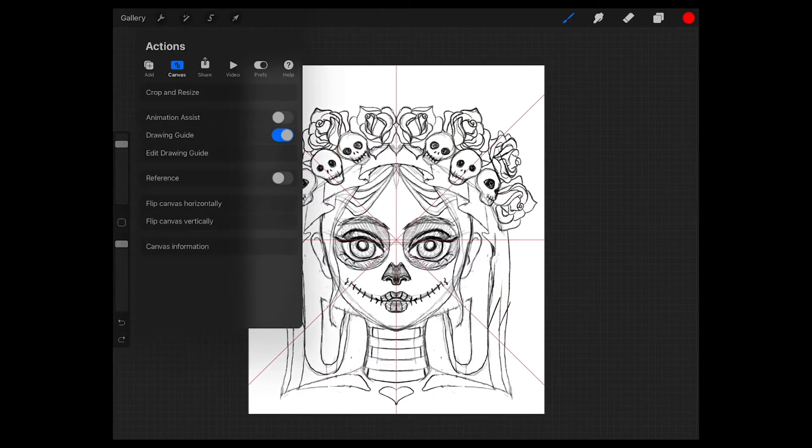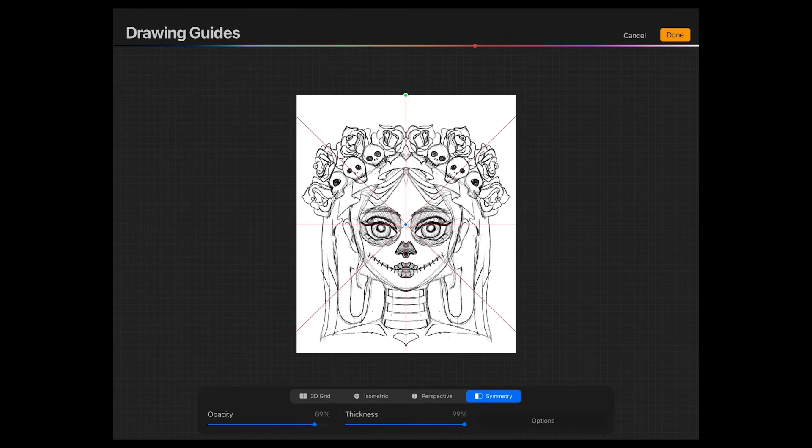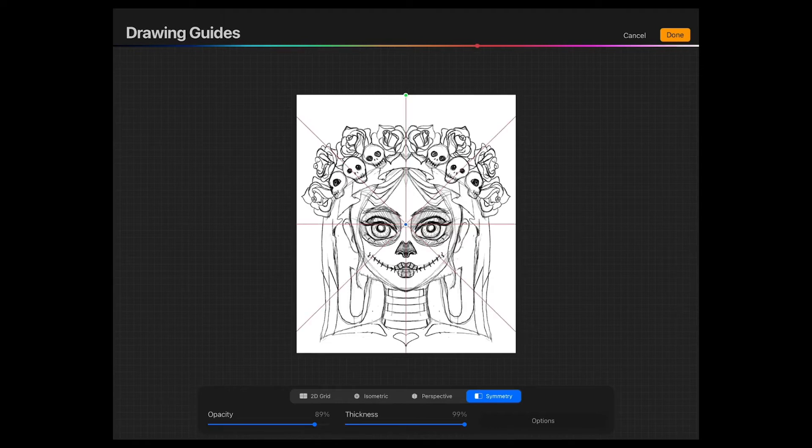If you go back to the drawing guides menu and change to Rotational Symmetry, you see that everything is repeated in the same direction, whereas before it was mirrored.